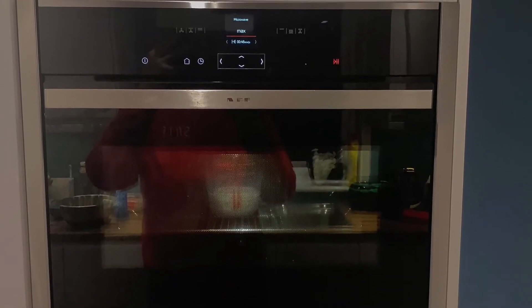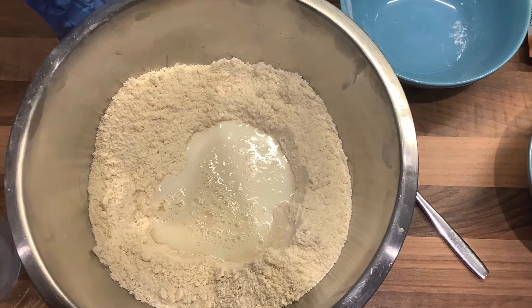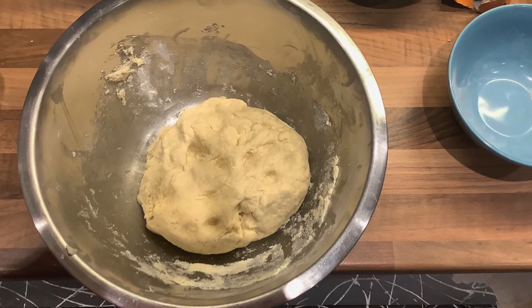Now you need to add your caster sugar into the bowl and mix it in, and also heat your milk up until it is warm. Once your milk is at a warm temperature, add it to the mixture and mix it until the dough is formed.